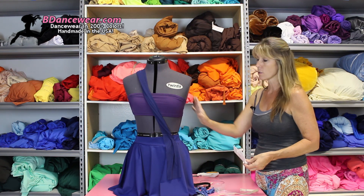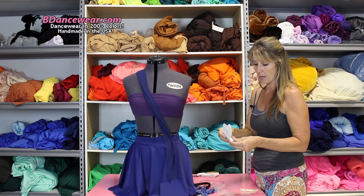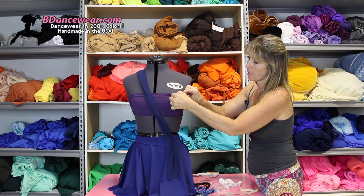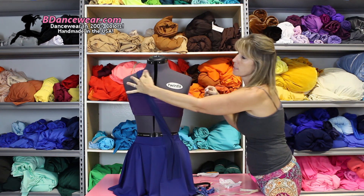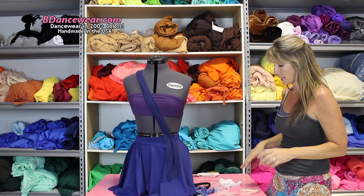Now another problem: sometimes girls will wear a bandeau bra under something without straps. You want to put a little Hollywood tape to help stick it up — just put the tape right under there, peel off the front and back, it's a double sticky tape. Something else that happens a lot: if something is sliding down, double sticky tape right under there helps hold it into place.